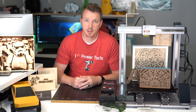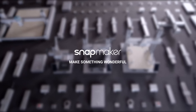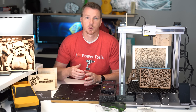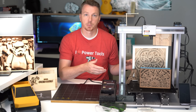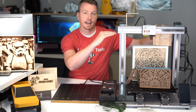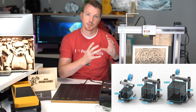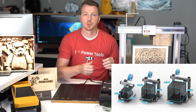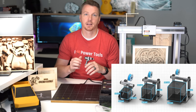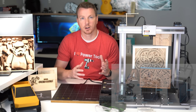The Snapmaker 2.0 comes in three different sizes: the A150, A250, and A350. They all have the same functionality — the big difference is size. The A150 is roughly six inches square as far as your build volume. The A250 is a little over nine inches in cube format. And the A350 I have here is a little over 12 and a half inches in all directions.